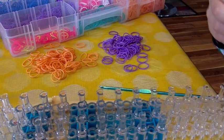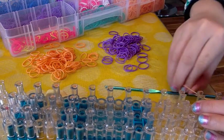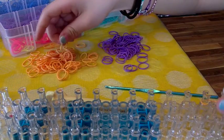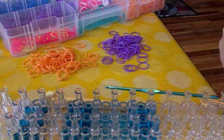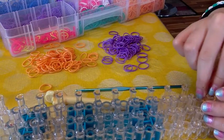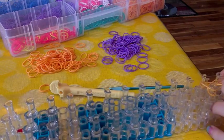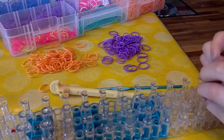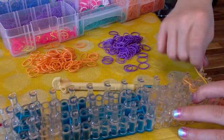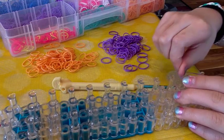Take your first color — mine is going to be orange. Put it on the bottom right peg and do a figure eight: go forward, then from that peg go across, then from the peg you crossed with go down, then from the peg you went down with go across back to the beginning.